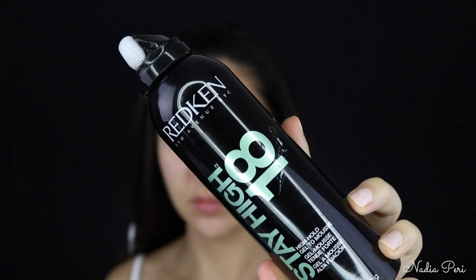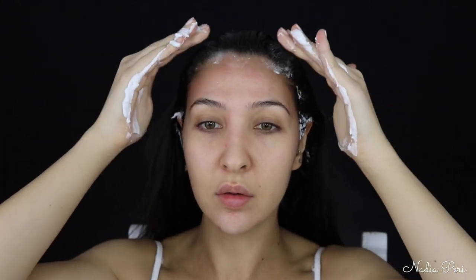So the very first thing I'm going to do is slick this lovely luscious hair back. I'm using the Redken Stay High Gel to Mousse product. And this is going to help me slick all my hair back for that bald cap. I'm also plaiting it back at the very back, and then I'm just pinning all my hair up to the crown of my head.